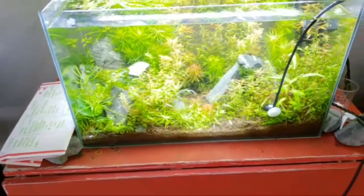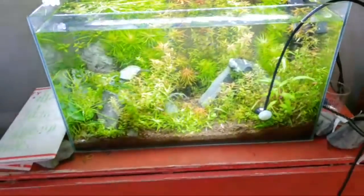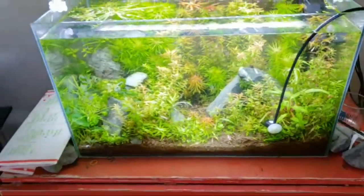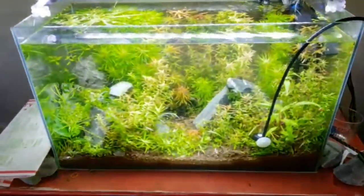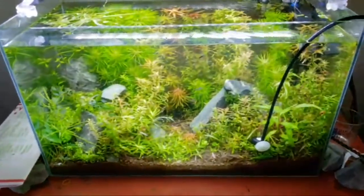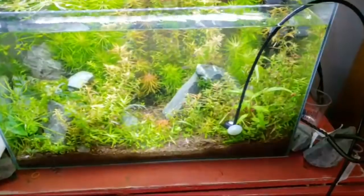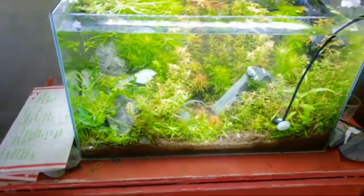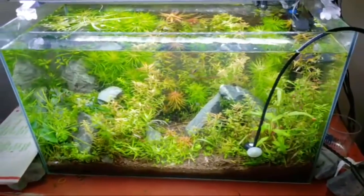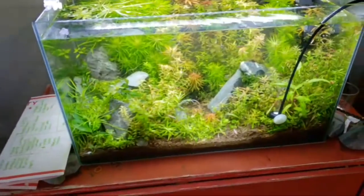Do you know anything about yellow shrimp? They seem to grow faster than most other varieties — I don't know if that's just how they've been bred, but they seem to grow more quickly, and they also gain color later. Whereas some like red shrimp you can tell really early what their coloring will be. You really want to cull yellow shrimp by the time they're of breeding age — get those males out that are just manila envelope color.